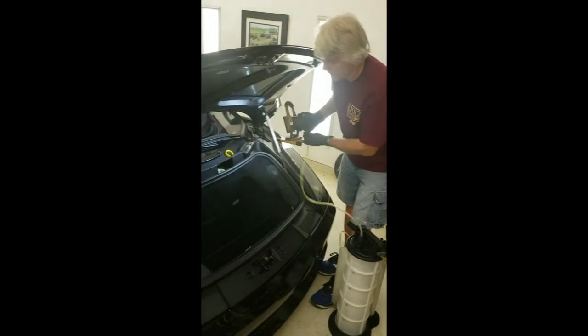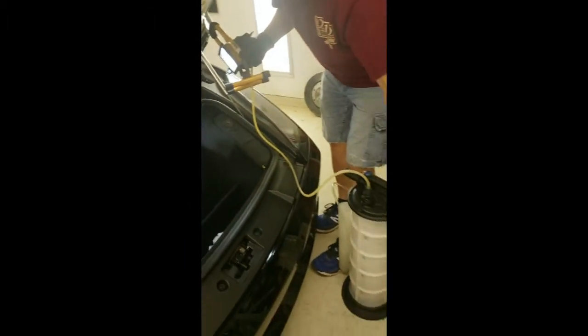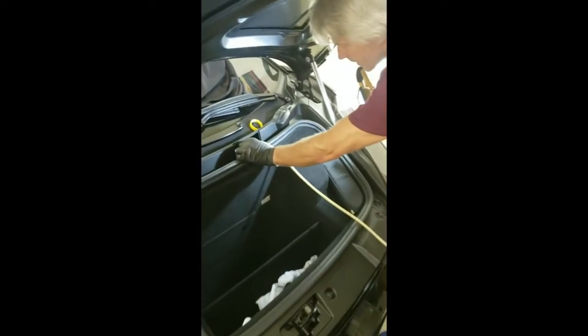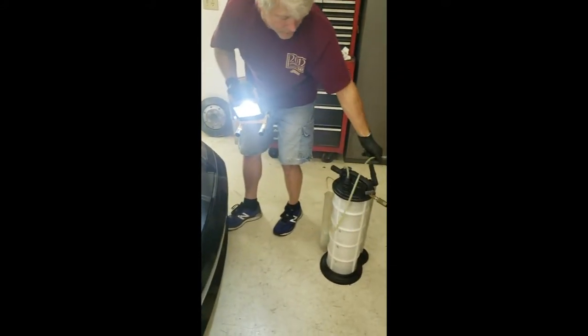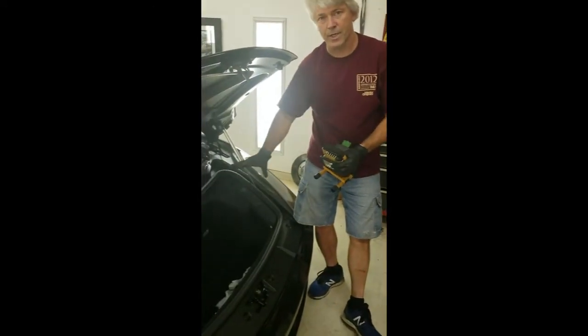Up in the front of the car is where the brake reservoir is. There's a cover over it, and I've gone ahead and taken the top off to make sure I don't overflow it. I'm just going to take an evacuation pack and suck out what's coming up off the top. Keep an eye on it as you're doing any of the brakes to make sure it doesn't overflow — if it does, you end up having to take the front tub out to clean it up.